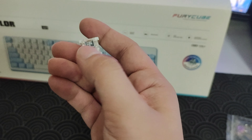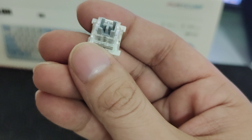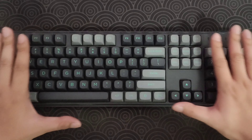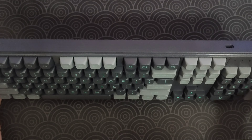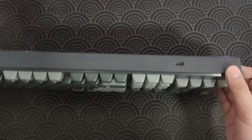They are Otemu Silvers. This is my first time using Otemu Silvers, and we will have a sound test later. Here is the keyboard itself — it has that gray and teal legend design, a very nice colorway. The port is at the top right side of the keyboard.